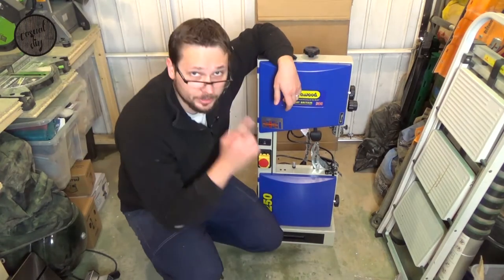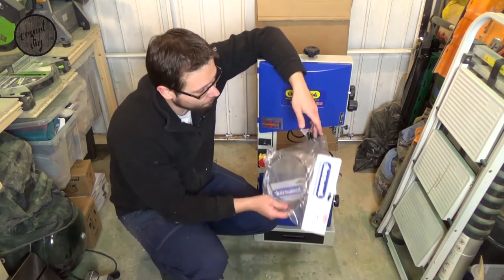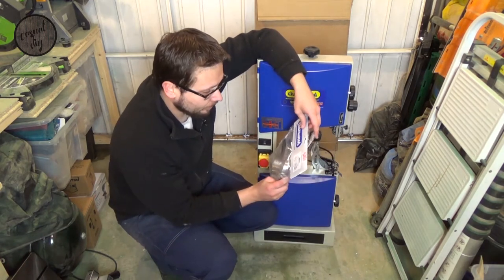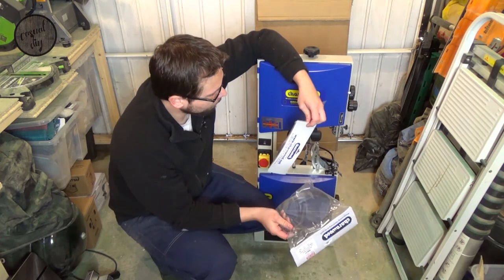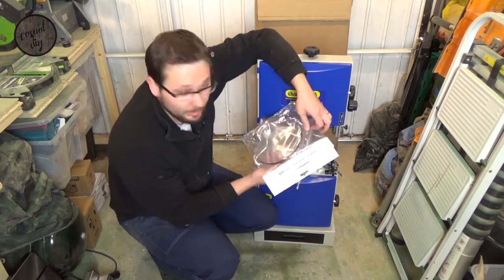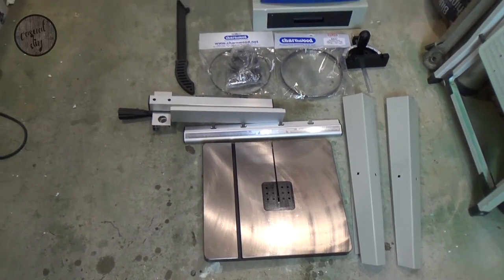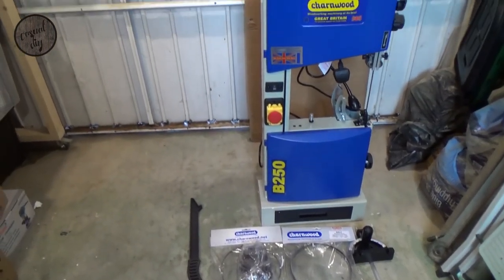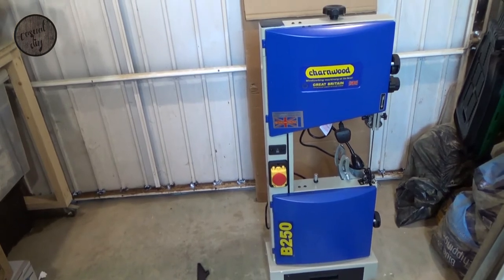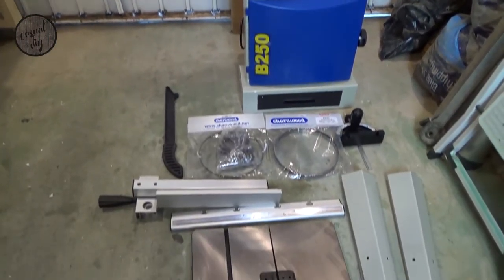I actually managed to get this as a package deal, so I've got two more spare blades. So hopefully I made the right choice here. This is what you can find in the box.